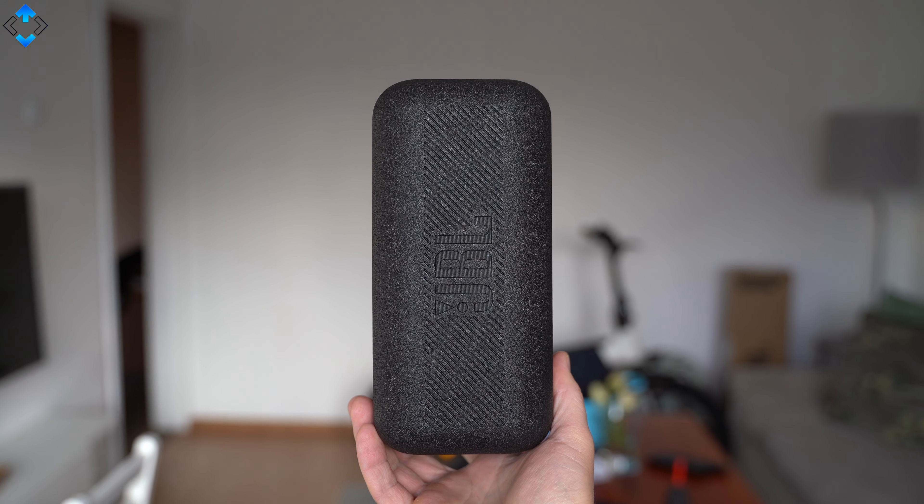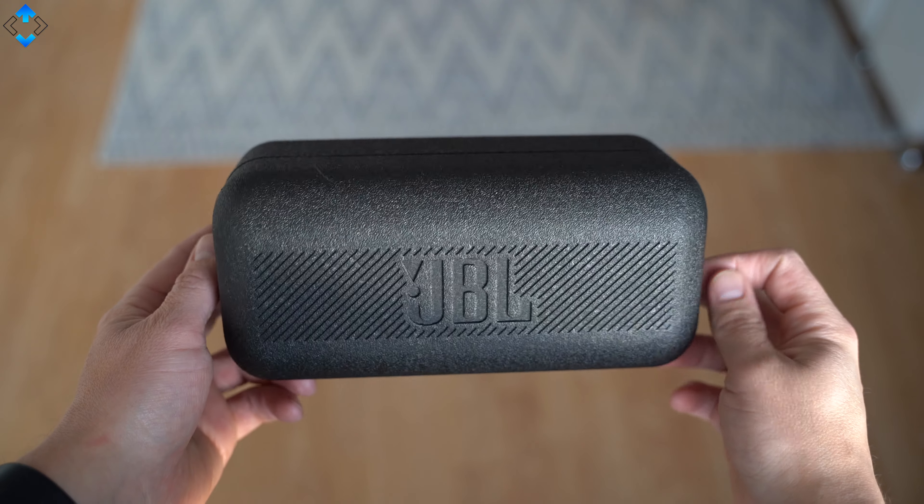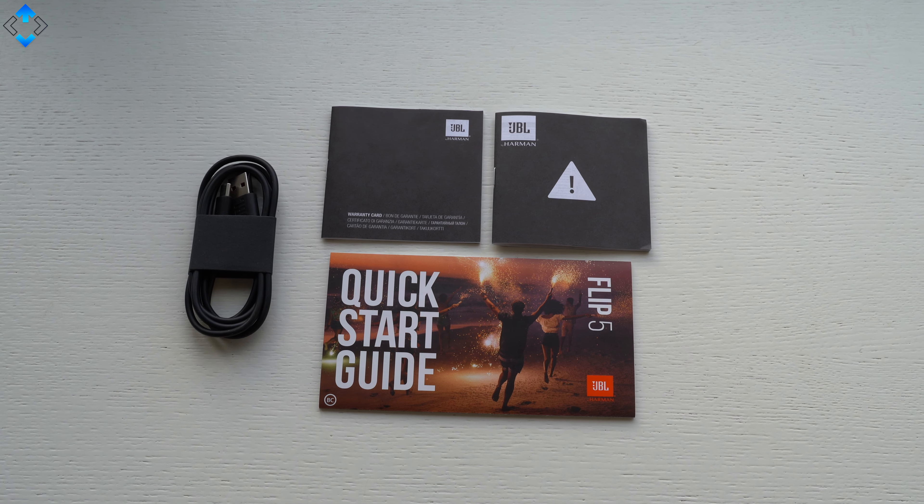The Flip 5 ships in this nice protective case, meaning that you can take the speaker with you wherever you go without any worries. The retail packaging also includes a charging cable and some paperwork.